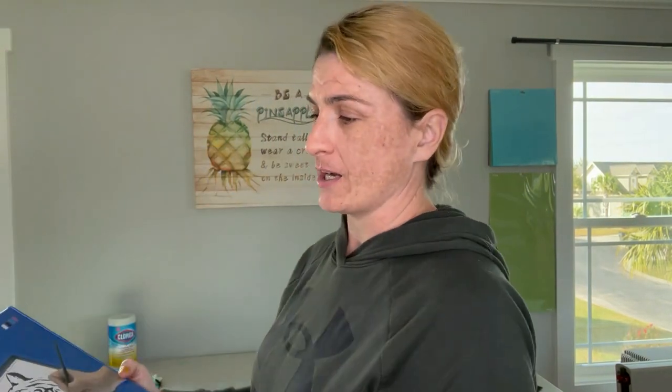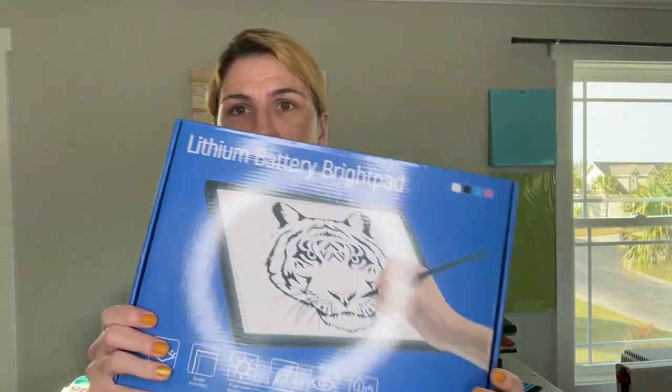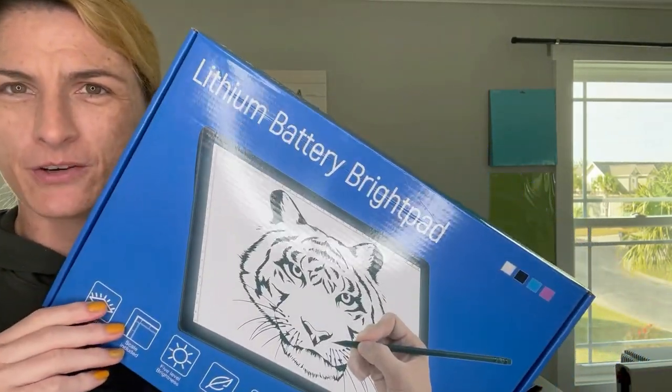Hello and welcome to Crafting Unedited. My name is Sierra and today I've got an unboxing video for you. I was sent this lithium battery bright pad by one of my wonderful vendors — I'll definitely drop a link in the description so you can see exactly where to get one for yourself. This is comparable to the Cricut bright pad or any of the other A4 bright pads, but let's unbox it and see what's inside.